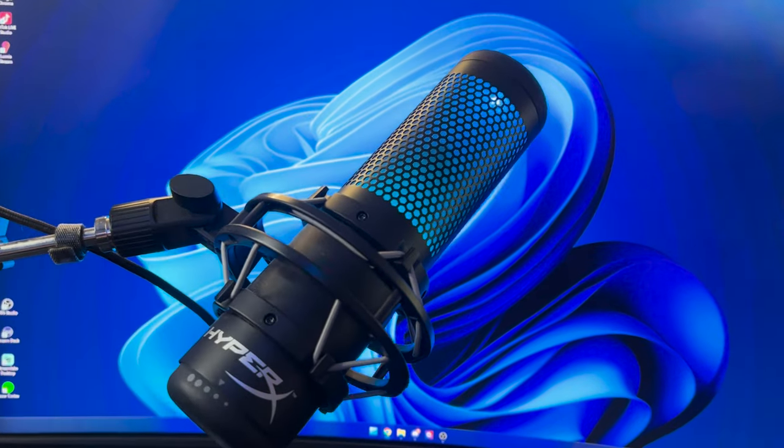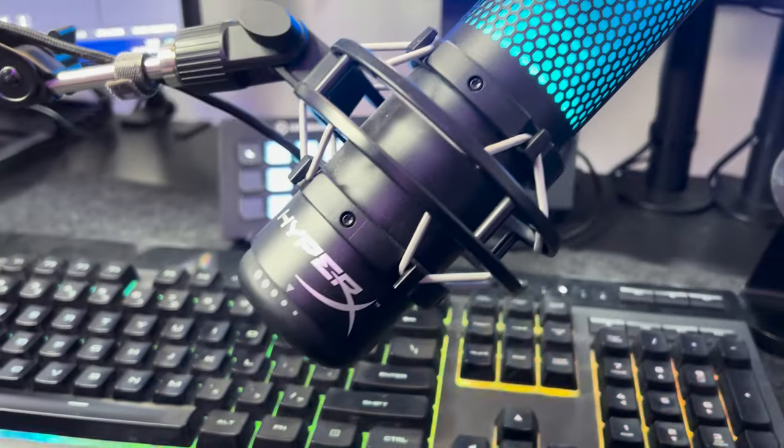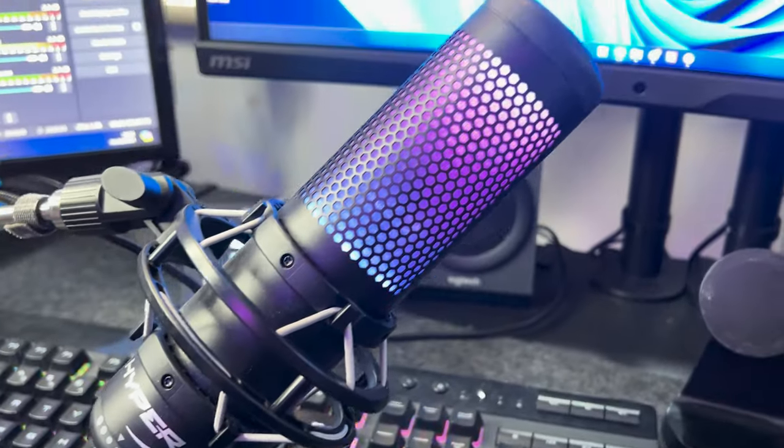Before I talk about the lighting in my setup, I want to quickly talk about this mic right here — the HyperX Quadcast S. I absolutely love this mic so bloody much. Currently right now you are listening to it, and it has a couple of filters on it to make it sound so crisp. For 120 pounds, I think this mic is so worth it for a starter streamer, a YouTuber, someone who wants to start a podcast, or just have good audio while gaming.